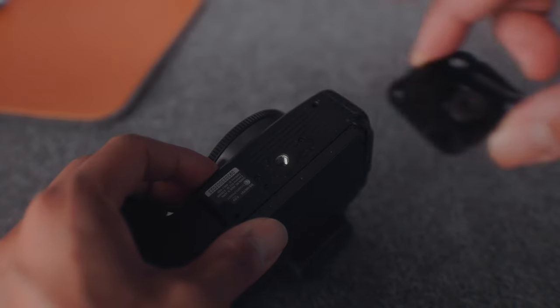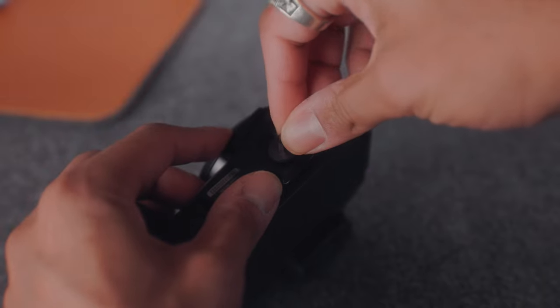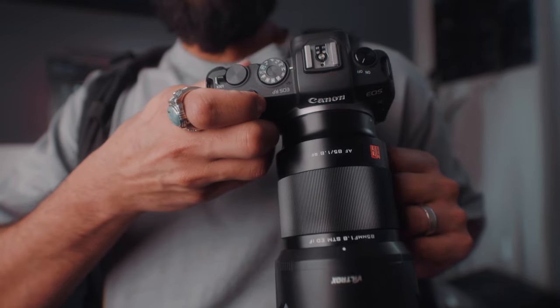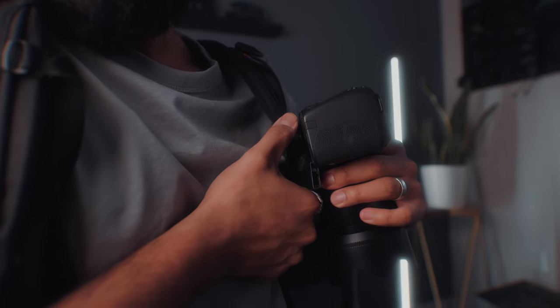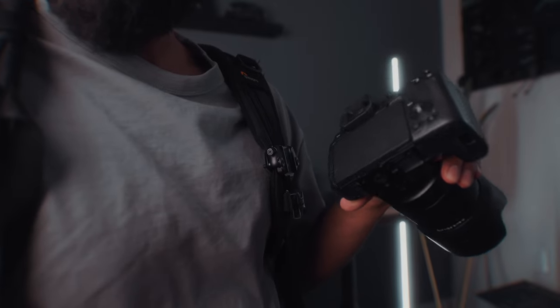You simply grab the allen key that comes with it and attach the mount piece to your backpack strap, and the quick release plate is installed onto your camera with the same allen key. Now you can simply click your camera into the capture clip when you're not using it, leaving you hands-free to do whatever you need and your neck pain-free. This has been extremely useful when traveling or hiking, and if you're going to shoot outdoors, this is an essential.